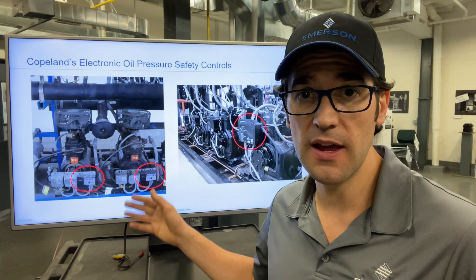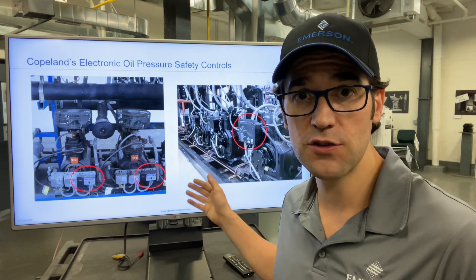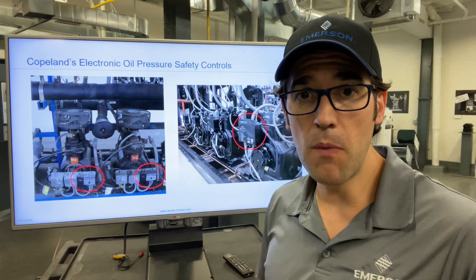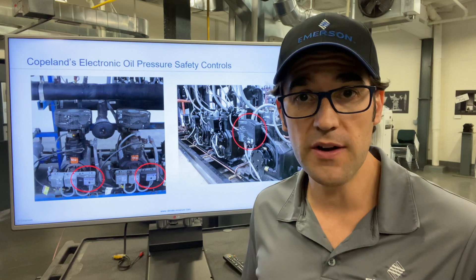You can see behind me here I have Syntronix and I have CoreSense, which are now Copeland compressor electronic modules, and they monitor oil pressure. It's an oil safety device to make sure oil is feeding all the bearings.